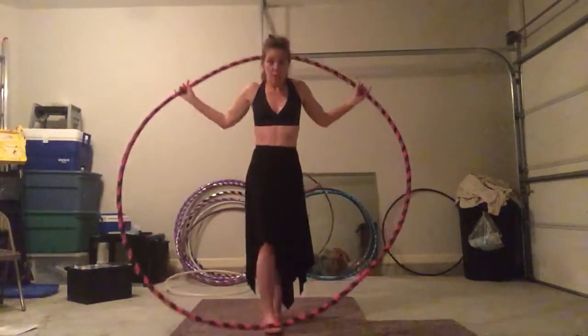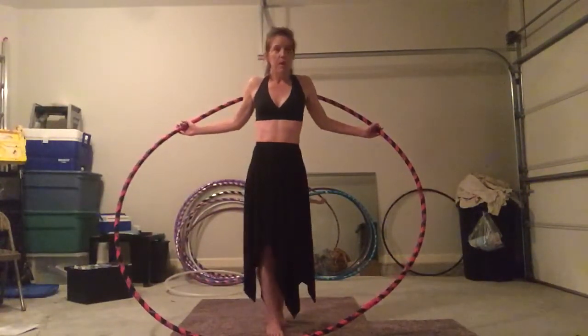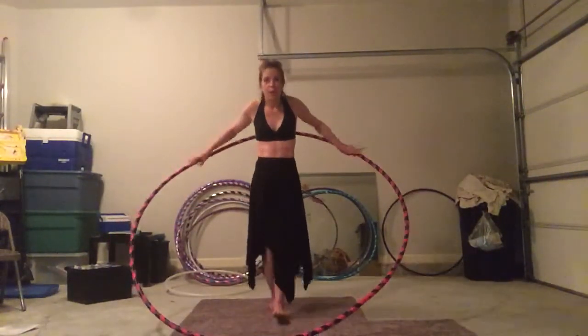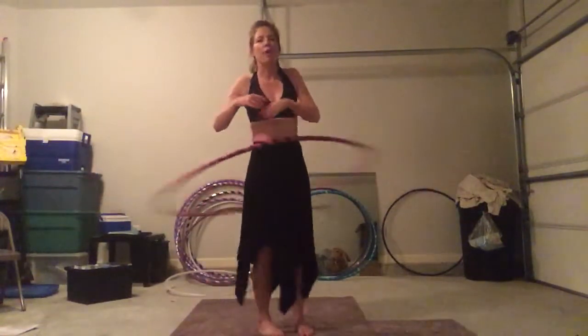What's great about big hoops is: bigger the hoop, the slower the hoop. The slower the hoop, the more time we have to get our body where it needs to be.